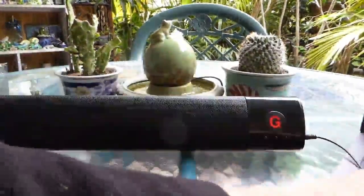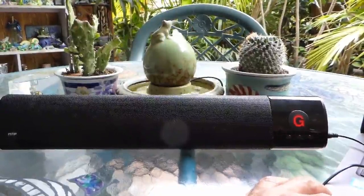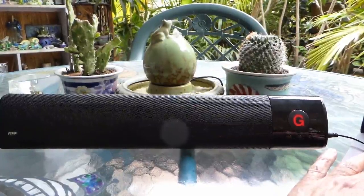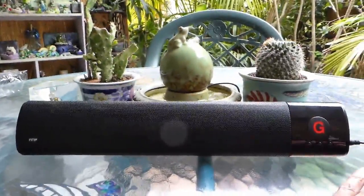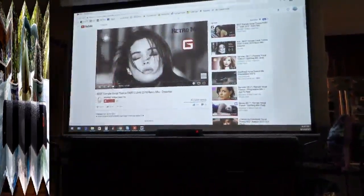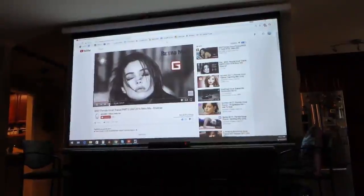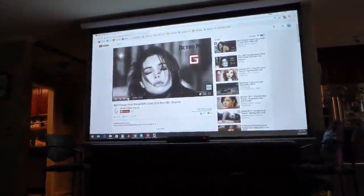We can now demo the sound on this, which can get very loud and is actually very good. It's now connected via Bluetooth to my laptop. The sound is excellent with this Bluetooth speaker, and I'm going to use it in conjunction with my Epson projector on this 100-inch screen for movies, music, and so on.